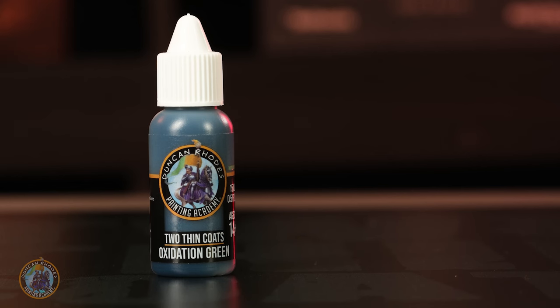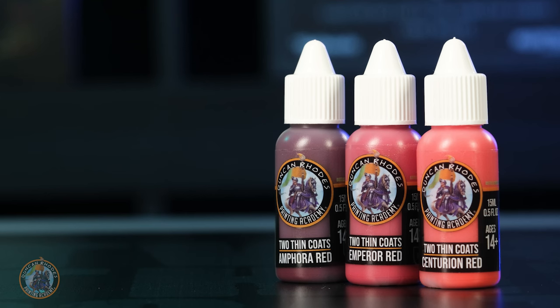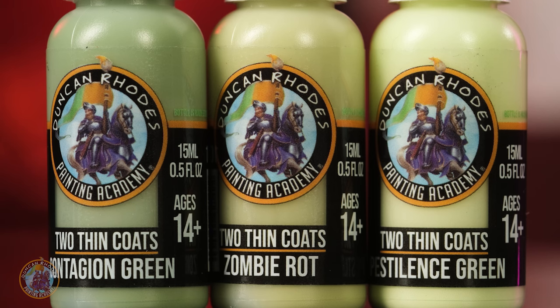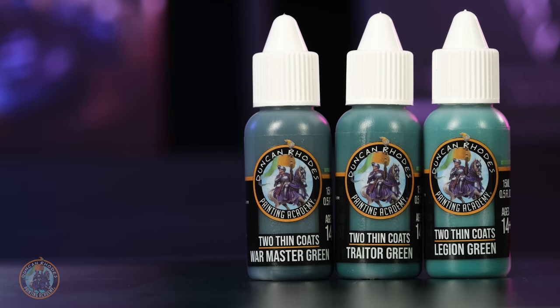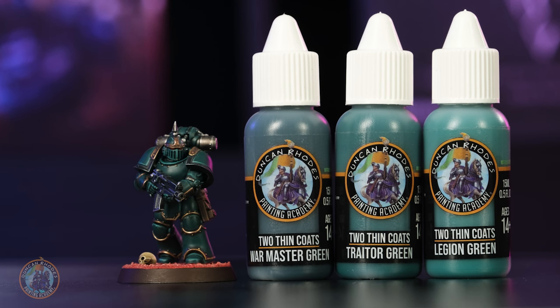each consisting of a shadow color, a mid-tone, and a highlight. Some of my favorites include some wonderful rich reds, lovely vibrant blues, and some sickly greens — perfect for painting things like zombies or anything with the plague. We've also got a really nice stormy sea green, ideal for painting your favorite traitors.